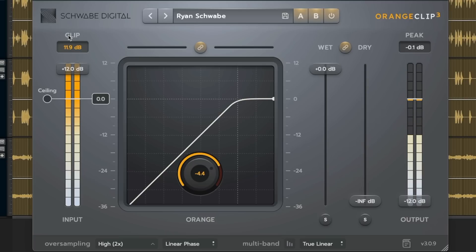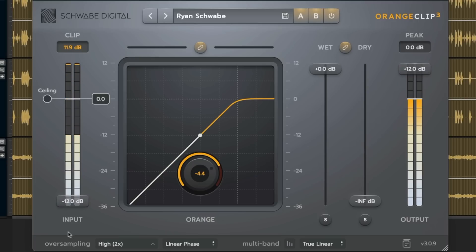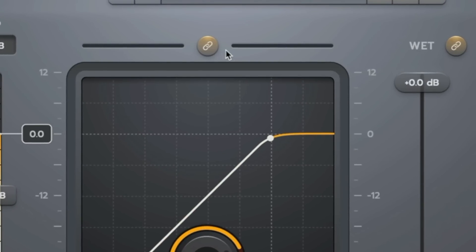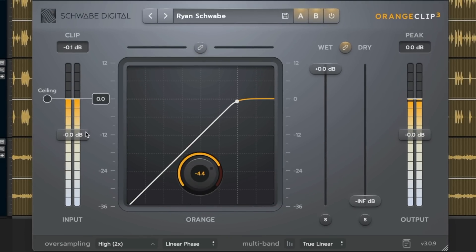The input trim goes from 0 to positive 12dB or negative 12dB. By default the input trim is linked to the output trim, so if you add 1dB of input you're going to get negative 1dB of output, maintaining unity pass-through in the plugin. If you didn't want unity pass-through, you'd click the trim link above the transfer function and deactivate it, unlinking input from output.